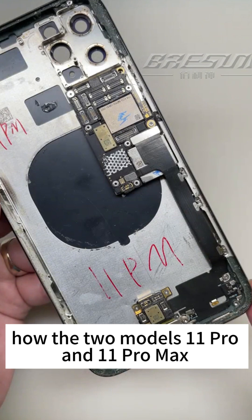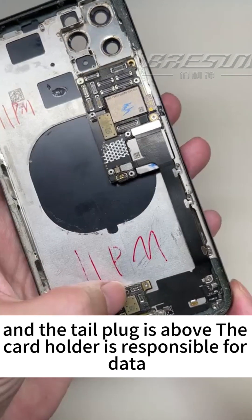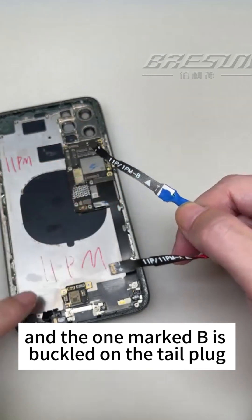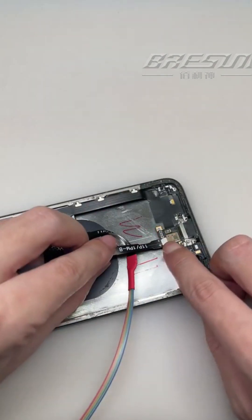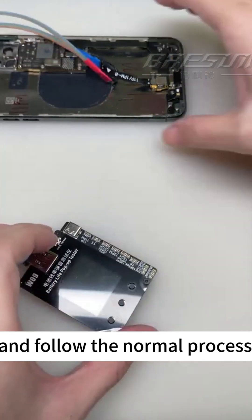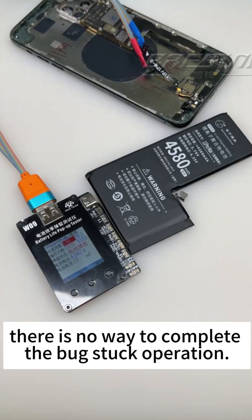Let me show you how the two models — Pro and Pro Max — handle the bug fix. Because these two models have two battery sockets: the socket on the motherboard handles power, and the tail plug handles the other connection. The cable marked A is buckled on the motherboard and the one marked B is buckled on the tail plug. These two models are quite special — if you only connect one cable, there is no way to complete the bug fix operation.